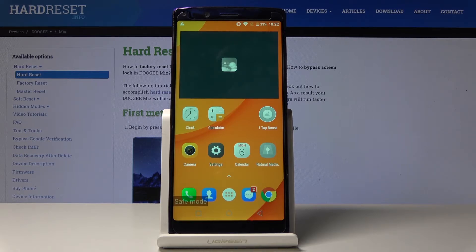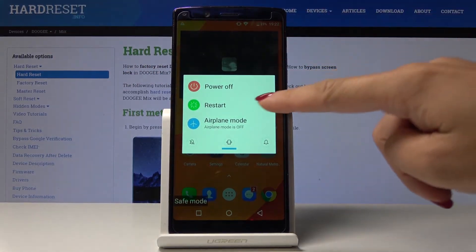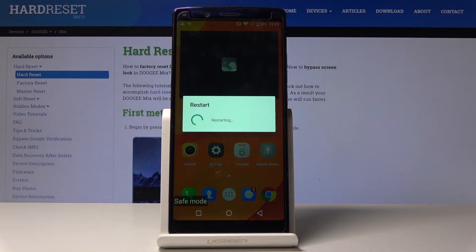If you would like to go back to normal mode, simply tap on the power key and hold it for about three seconds again, then click on restart. Confirm that you would like to reboot and wait a couple of seconds.